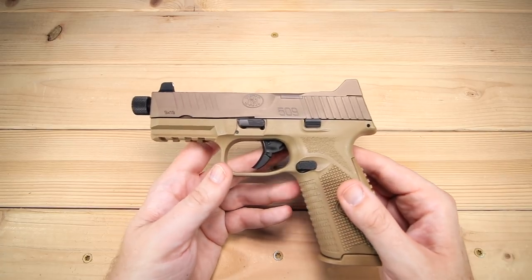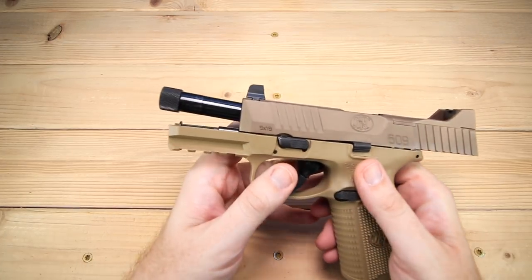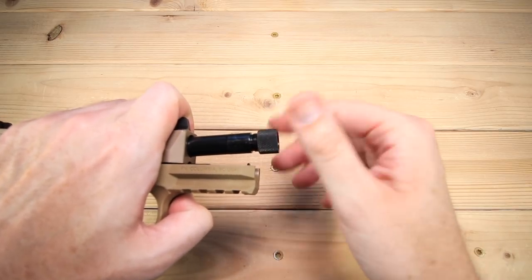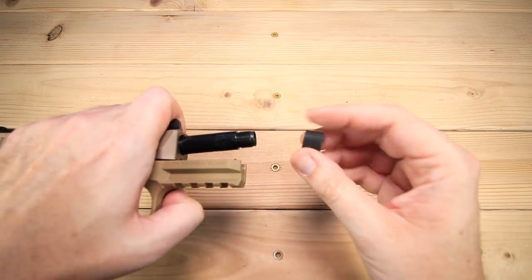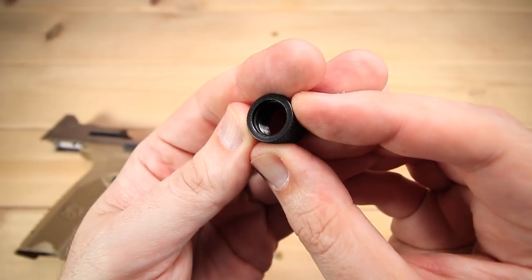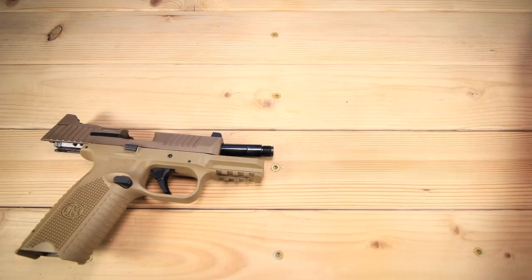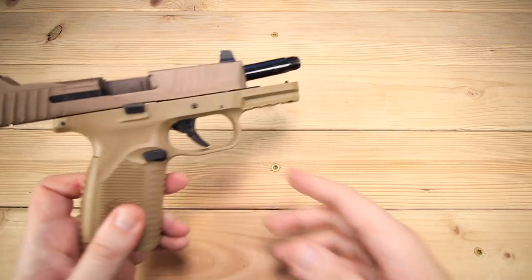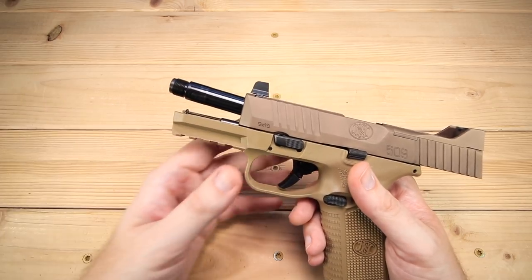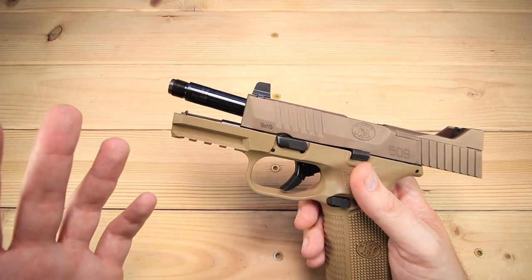Let's go ahead and take this guy down. You need to lock it open, and since it does have a threaded barrel, the next thing you need to do is remove the thread protector. There is one more feature I definitely don't want to forget: inside the thread protector there is an O-ring, and what this does is help keep the thread protector on the gun even when you're shooting. With a lot of other barrels, you have to leave the thread protector off because otherwise it walks off during shooting — so I think that's a really cool feature.